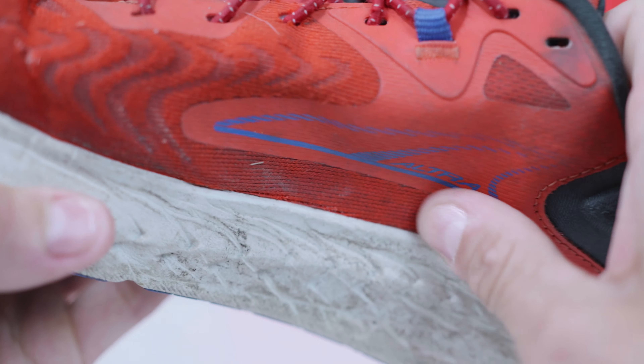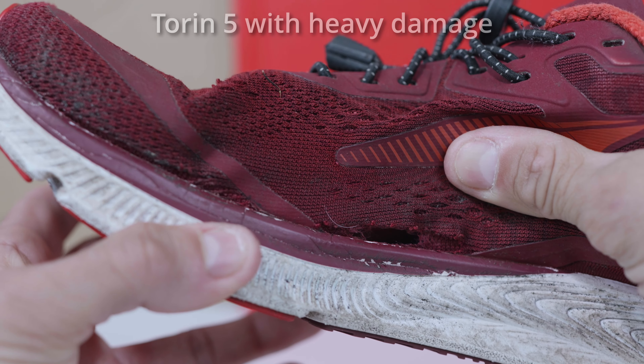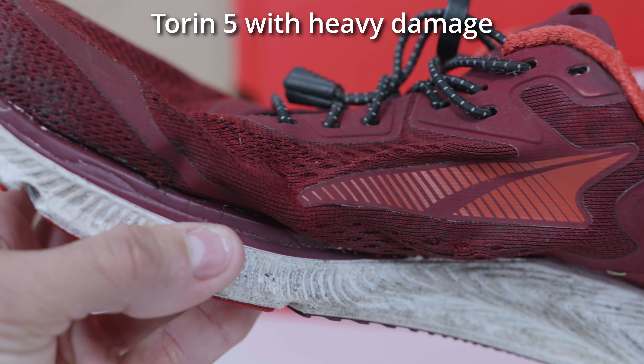Another thing I was concerned about was the foot shape. The shoes seem to be getting narrower every year, but after 700 miles it almost feels like I have more room in the toes — possibly because the mesh stretches out a little. I don't have any toe splay issues and I feel like I have enough room, especially in the midfoot. In my last review I talked about how gracious the midfoot was, and I'm really noticing that here. Because of that room, I'm seeing almost no tearing on the inner side of the shoe. I hope the Torrent 8 keeps at least this foot shape, if not goes a little wider.